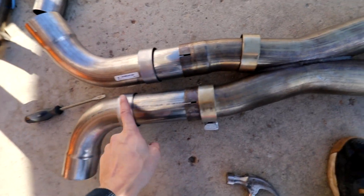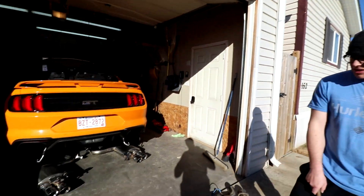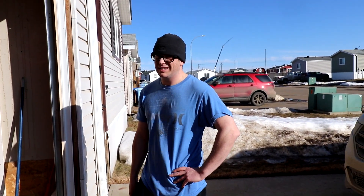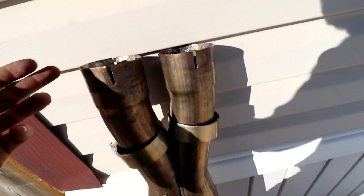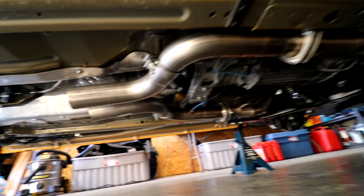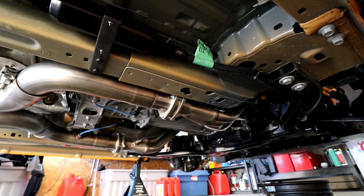It's all three-inch mandrel bent dual x-pipe. But we were dealing with this issue — because the pipes are clamped right here they needed to be re-expanded and we couldn't get the pipes in there. So no x-pipe, no mufflers. We said forget it — and that's all we're running: open headers right there. No cats, long tube headers on a supercharged car.